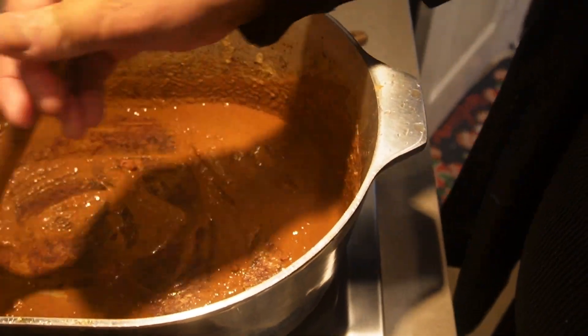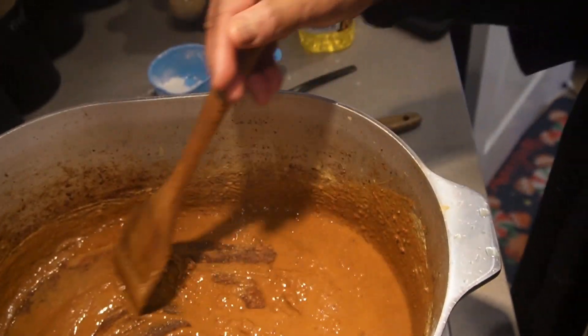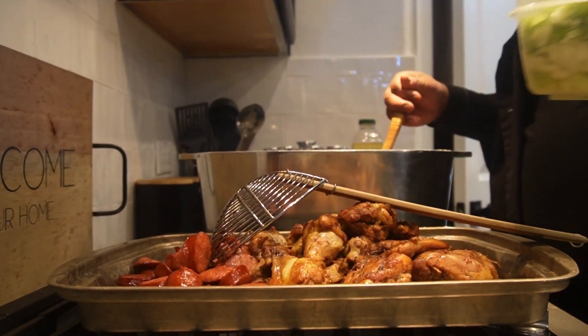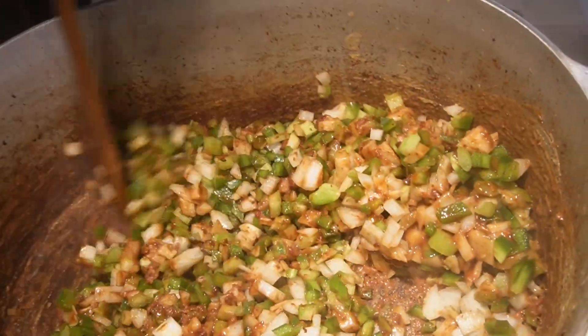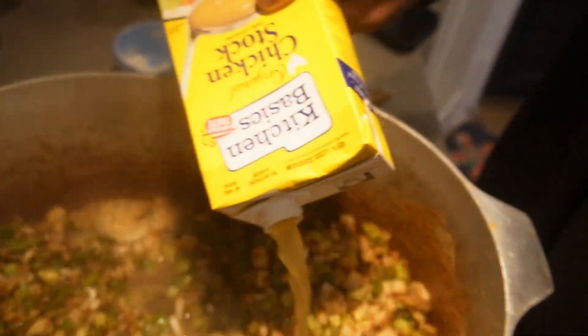Alright y'all, let me show you what it's looking like. Now it's up to you what consistency you want - if you want it a little darker, a little lighter. I think this is about fine for me. I'm going to go ahead and add my Holy Trinity. Got me some broth. Let that come to a boil and we'll be back.